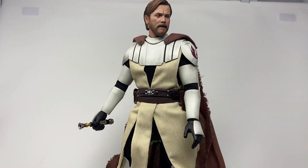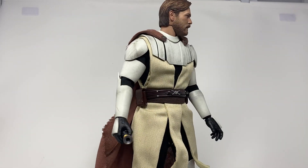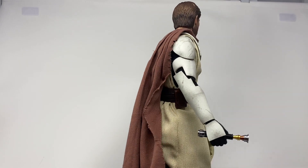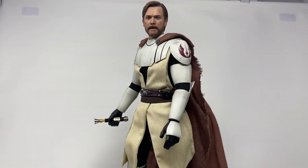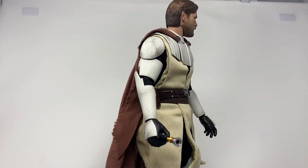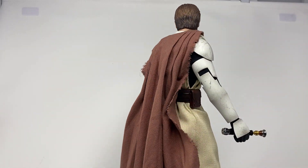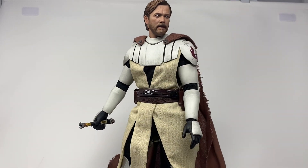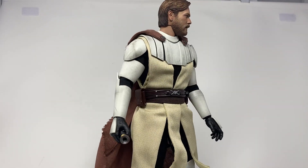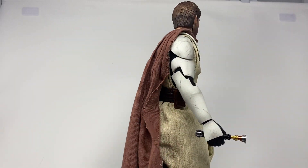I don't know what it is — I think the cape just adds to the look so much more. But this guy looks great. The head sculpt is okay but the rest of it is fantastic. I know a lot of it is clone armor — that's the gimmick; they wore clone armor during the Clone Wars because it was safer. I'm super happy with it. I do want to talk about some problems with the head sculpt and issues I have with posable eyes in general, but let's get him off the spinning turntable and cover accessories first.